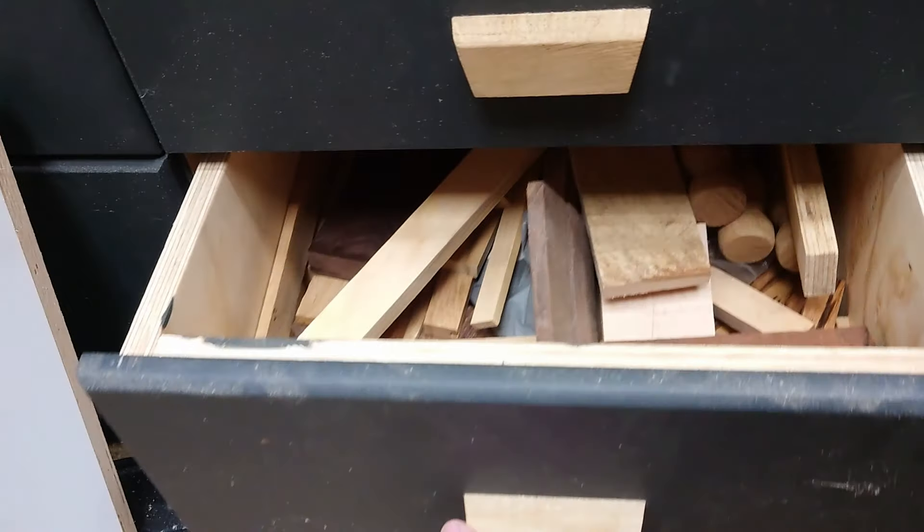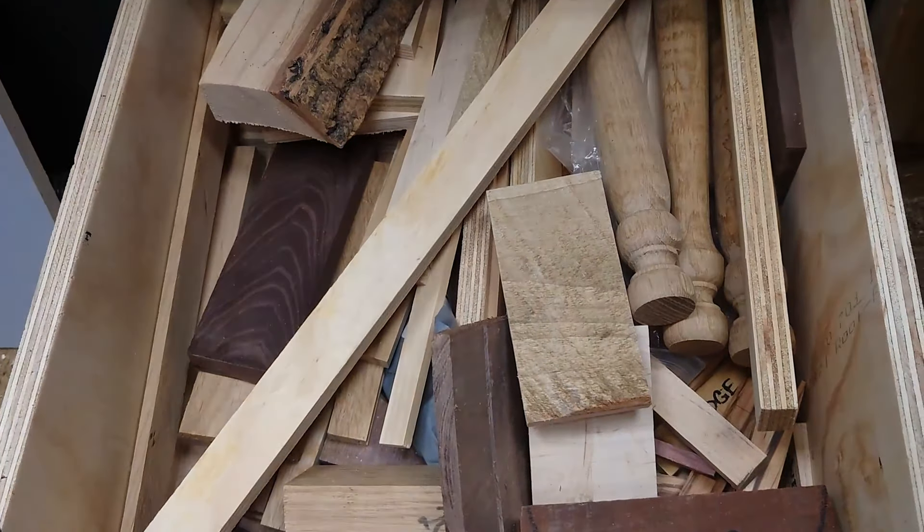In this video we're going to make some stuff out of scrap. We've all got some scrap and offcuts chucked away in a drawer that just builds up until you don't do anything with it. I've got three ideas that we can use the brand new XTool S1 laser and try and make some money with it.